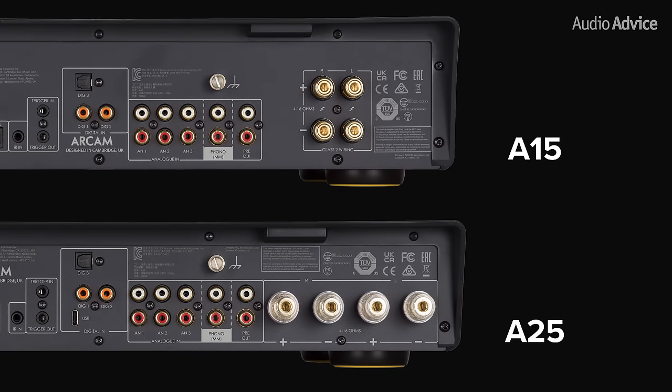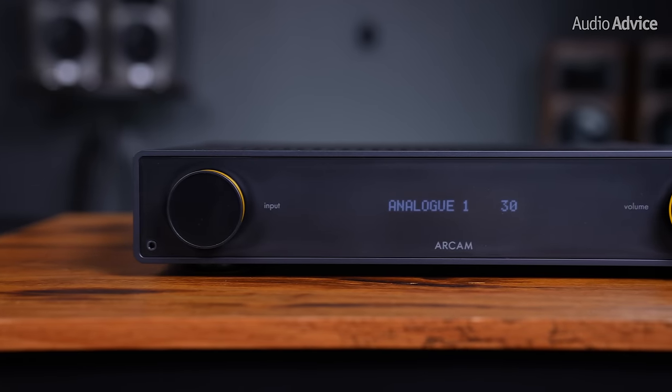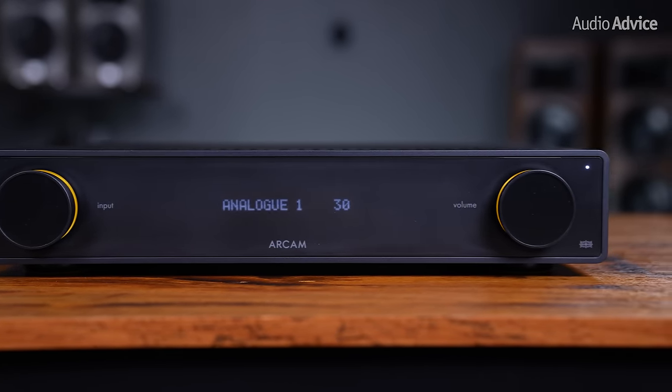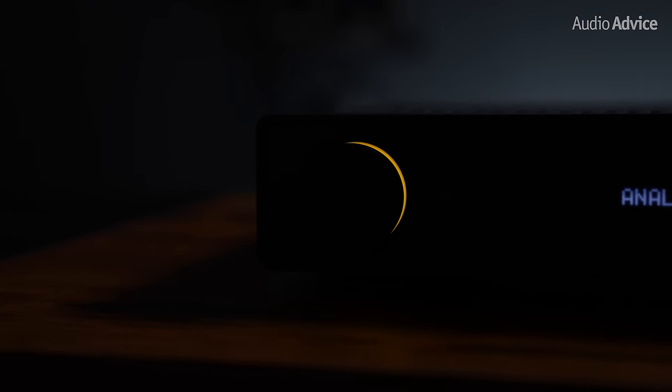As mentioned before, the A25 also includes the USB-C input on the back for high res audio connections, and the speaker connections on the A25 are much beefier and a higher quality too. They've also updated the screen behind the frosted black glass on the front to be an OLED screen with a higher resolution than the A5 and A15. Instead of the yellow circle around the encoders on each side of the front panel, they've also made each knob illuminate yellow, giving it a little more of a luxurious look.